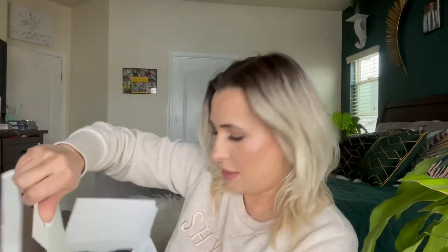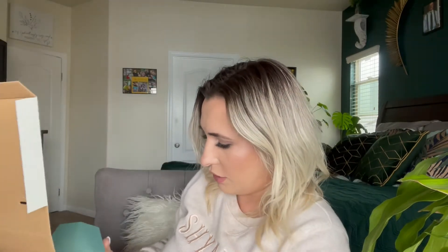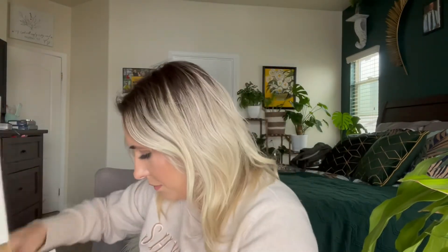I'm just going to get right into this — if I can open it, because these things are always fun to open, especially with nails on. Okay, so it comes with a little plug-in, and this is the diffuser itself, which is actually really, really cute. It's like the one that I have in my kids' room.